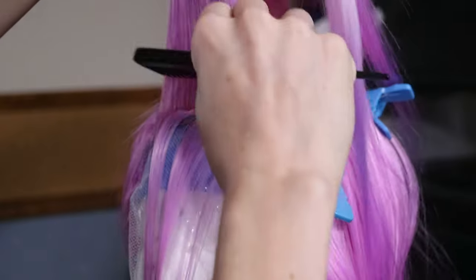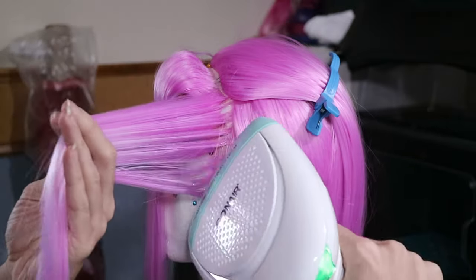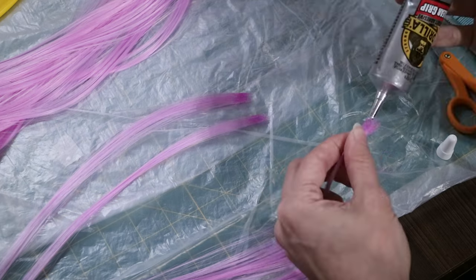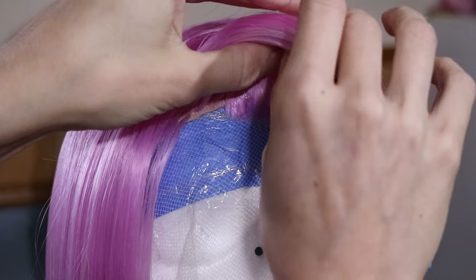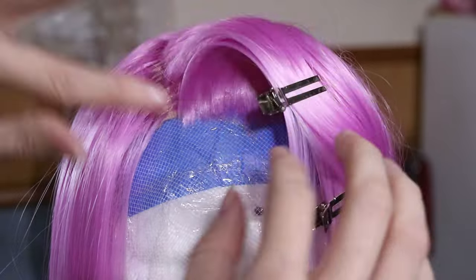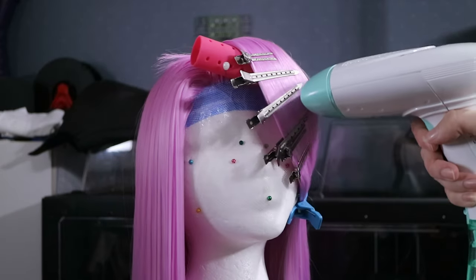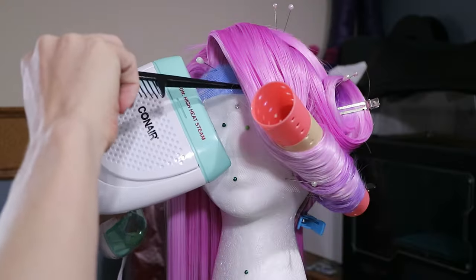I styled the rough shape of the bangs and used steam and hairspray to set the shape. Since this wasn't a lace front, I used the remaining wefts to make a glued hairline to mask the edge of the wig. After that, I finished styling the bangs, then cut and layered the length, and added some curls.